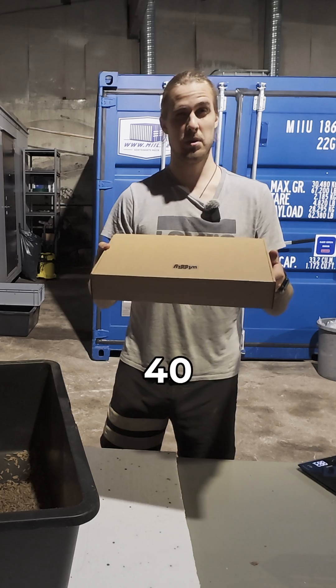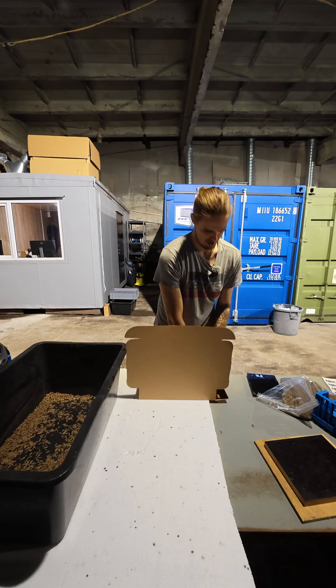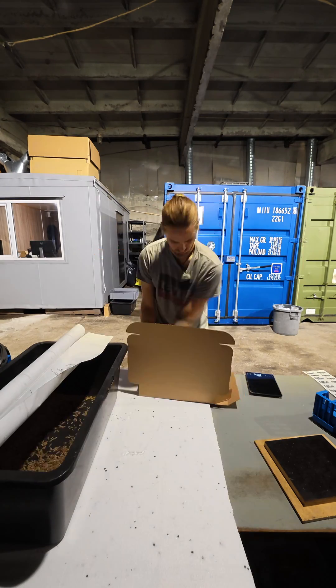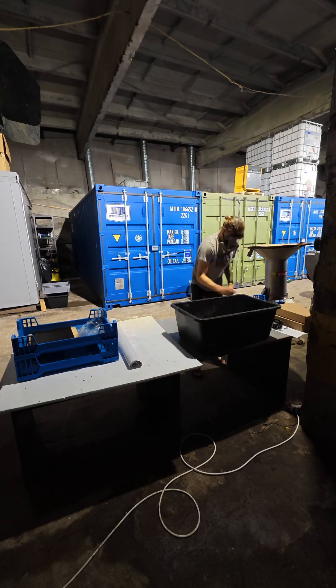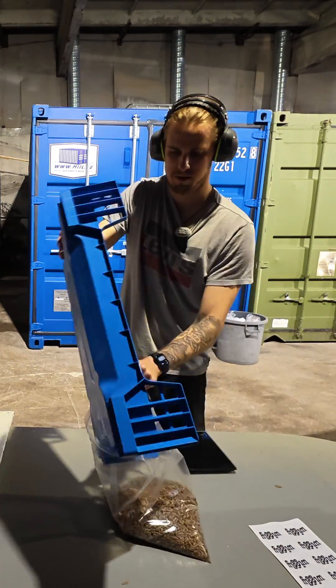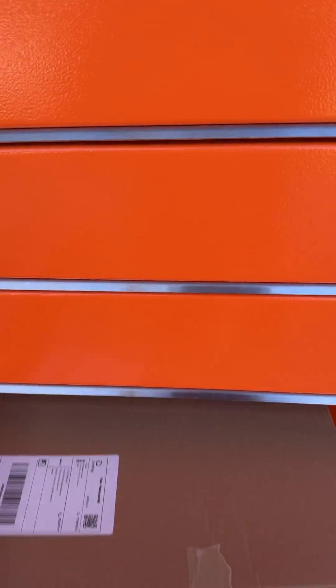First pack ready, 40 more to go. Let's go!